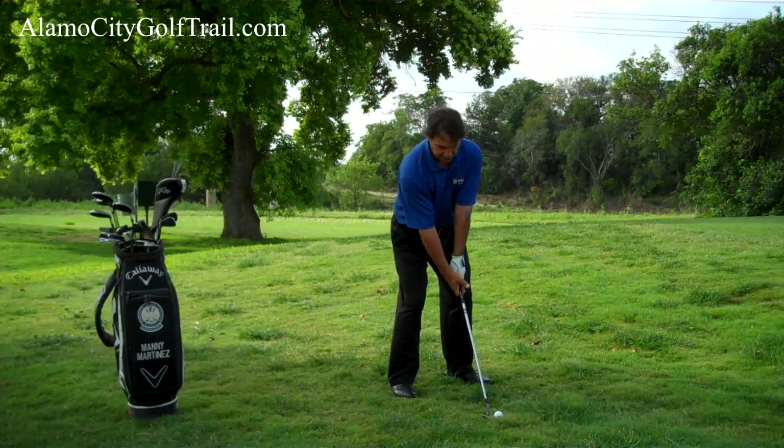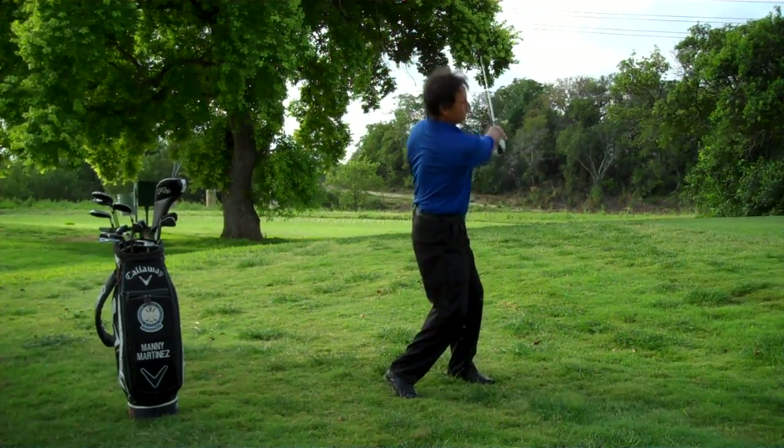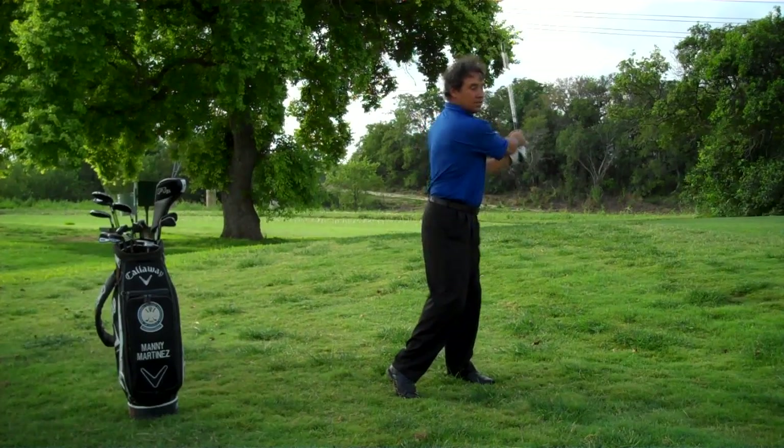Set the club face about a half inch behind the ball and then go ahead and swing. Just like that.